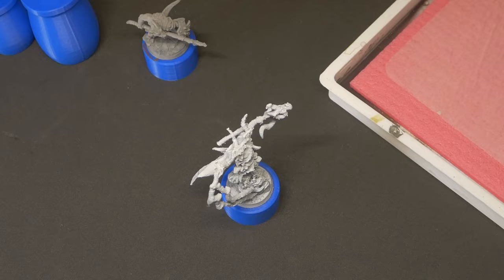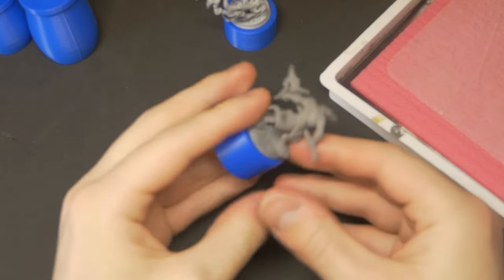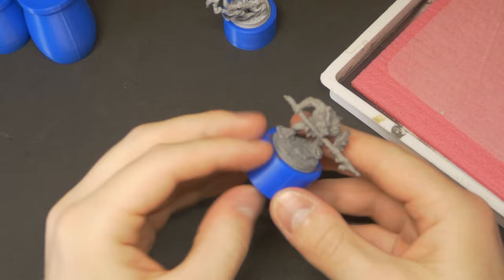FDM is never going to match the quality of a resin or plastic model, but that isn't really the point. The point is seeing if I can get something off of this printer that I'm keen to paint and happy to put on the table come game night — something to print the goblins and the kobolds, or those one-off monster encounters. There are some blemishes, some subtle layer lines, and the print time was longer than resin, but these will absolutely do the job.